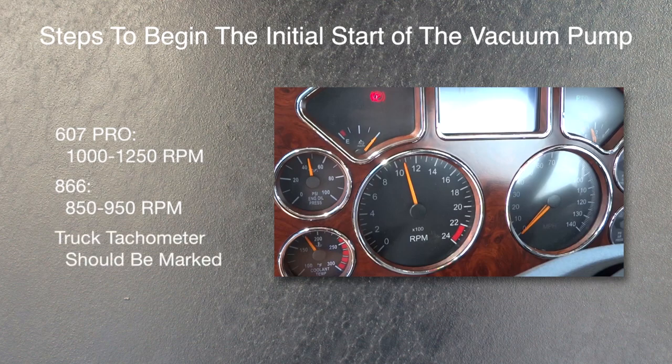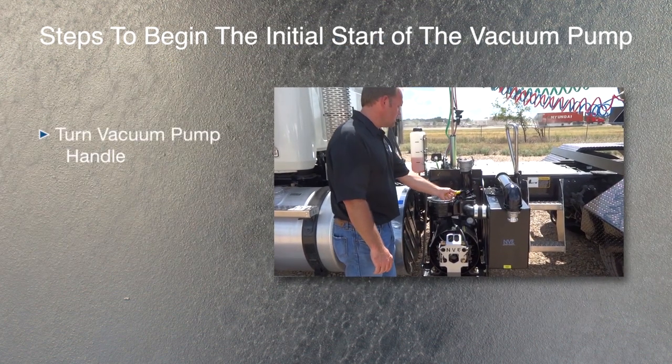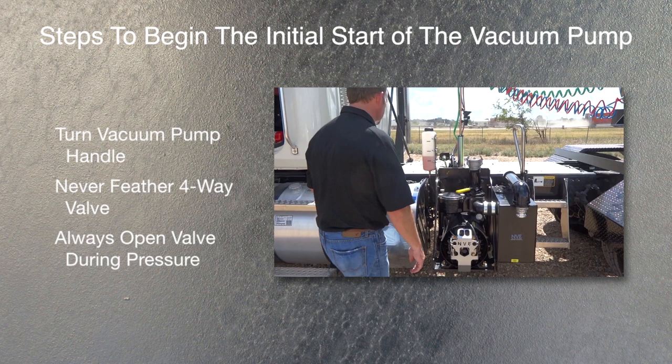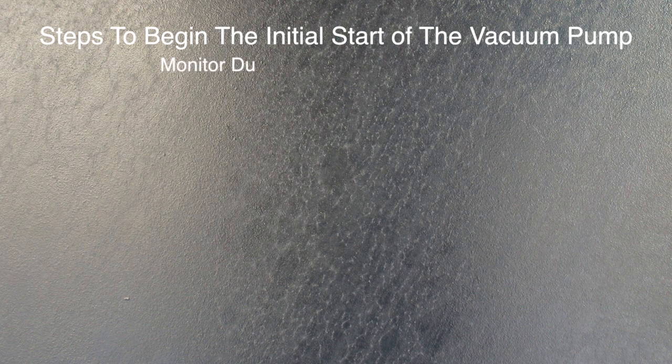The driver should never operate the vacuum pump without knowing the proper RPM to run the truck engine. Turn the vacuum handle to vacuum or pressure depending on whether you are loading or unloading. Never feather the 4-way valve while pumping in between vacuum and pressure. Always open a valve on the tank before running the vacuum pump in the pressure mode.